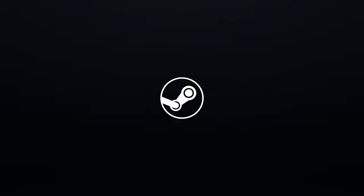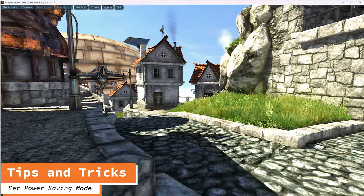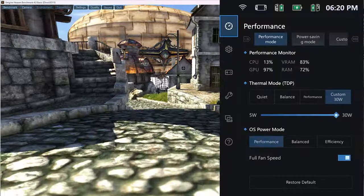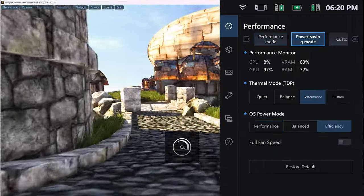To get the most performance out of your Go, we're going to set the power mode to power savings mode. It sounds counterintuitive, but as you can see in this Heaven benchmark, we gain 25% more FPS after switching.